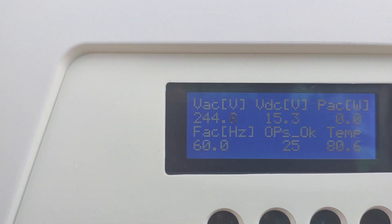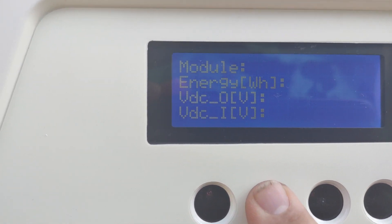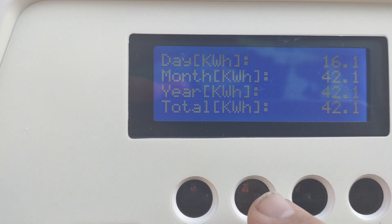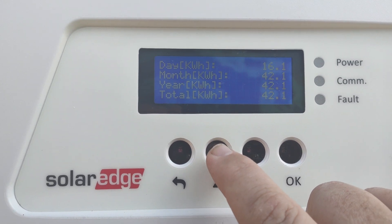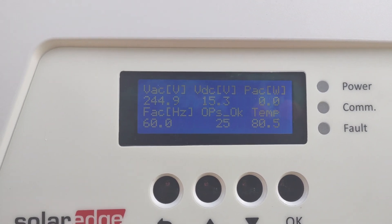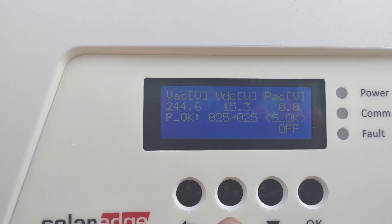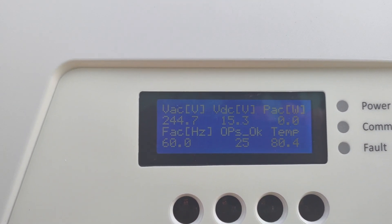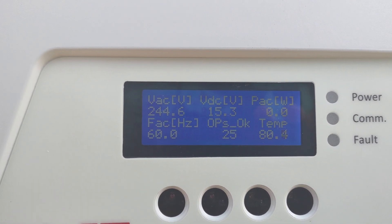It tells you the last entry — the day, month, year — and total production of the system. This one's brand new, we just installed it, so keep that in mind. The next screen is your optimizer status, which is kind of your main screen. Going back one gives you all your temps and how many optimizers are on site.